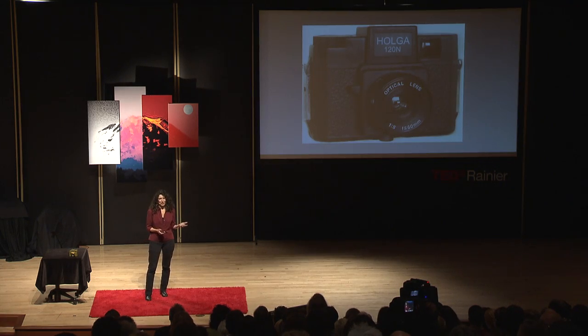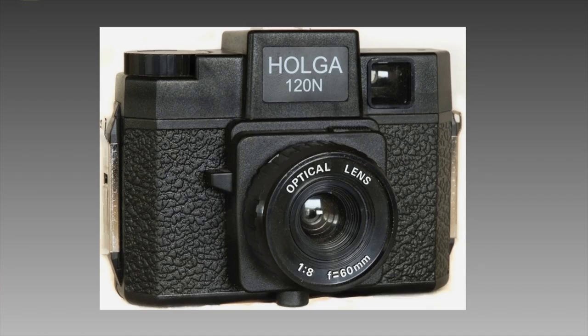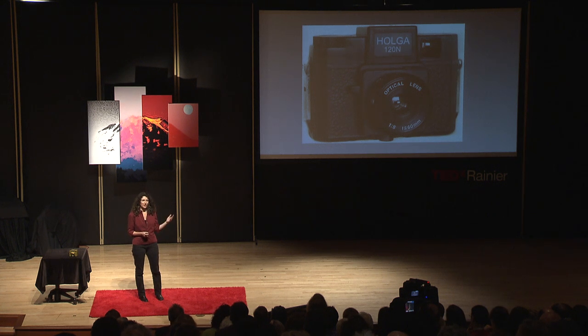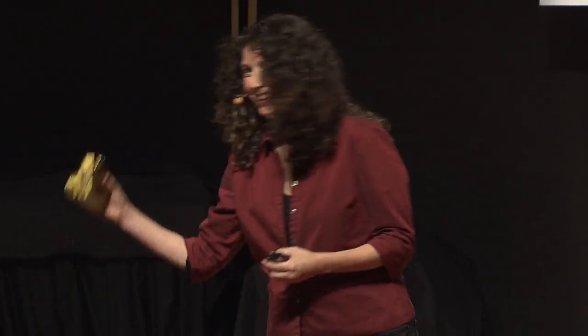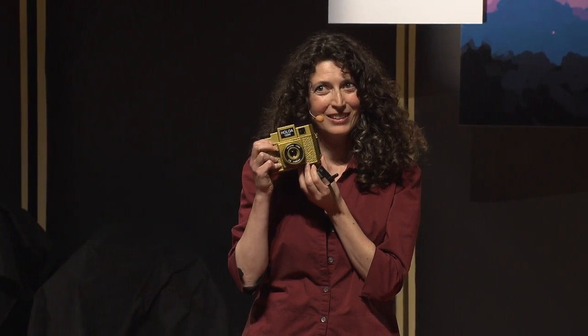These simple toy plastic cameras were given to students to balance out the highly technical information we were learning about our regular cameras — and this was back before digital cameras made things even more complicated. It evened out the playing field and made it more about composition, since there's nothing to adjust on these cameras. This is the inside of the camera, and here's one I brought to show. It has a spring for a shutter, makes a great little noise, and a winding knob for advancing the film — and that's kind of about it.